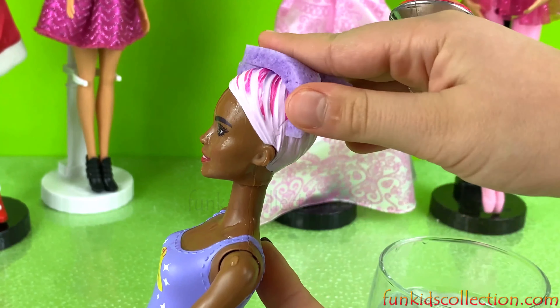Let's put on her wig and see how she looks. I got her wig! Well guys, this was everything we have prepared for you today. Thanks for watching our videos, and don't forget to subscribe to FunKidsCollection.com for more fun and awesome videos. Bye! See you next time!